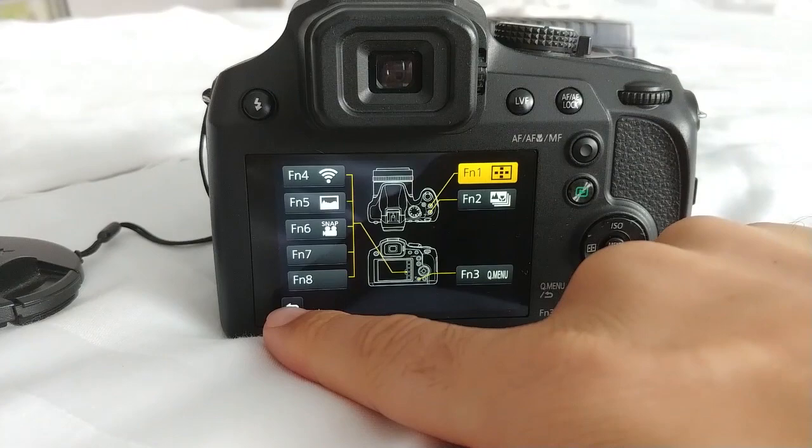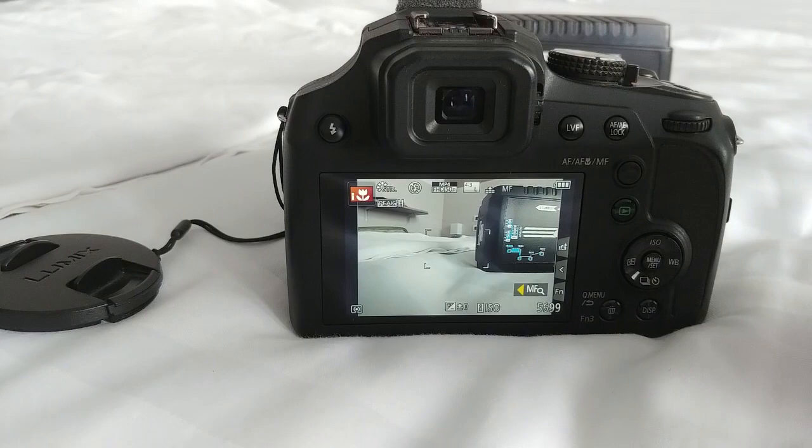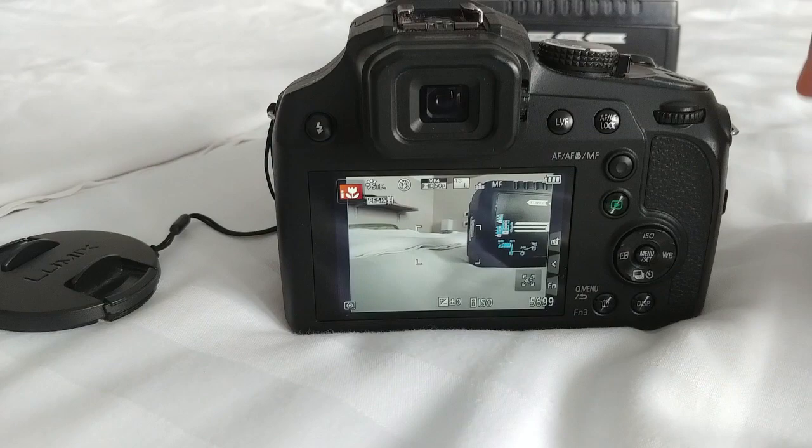Exit the menu. Now, you have to set it into manual focus and then start video recording — because while recording you cannot switch it into manual focus. So set manual focus first, then start recording.